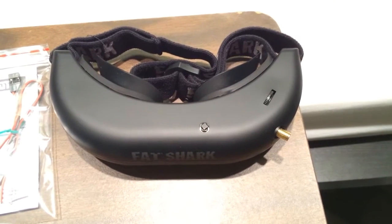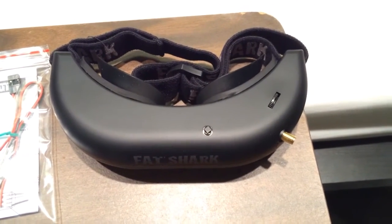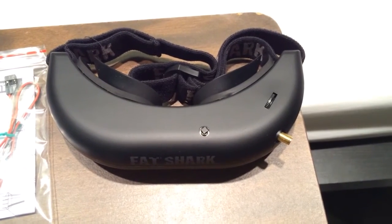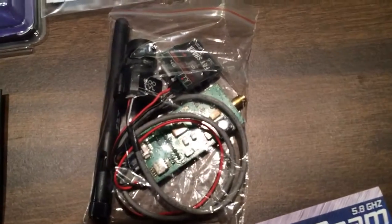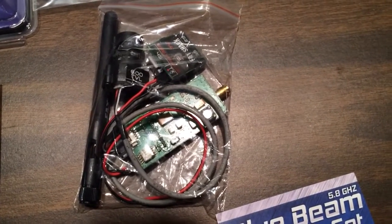These are the Fatshark Attitude V2 goggles from Readymade RC. I'm not really sure what's new about the V2 other than it comes with this little camera you can see there. I probably won't be using that camera since I'll use my GoPro.